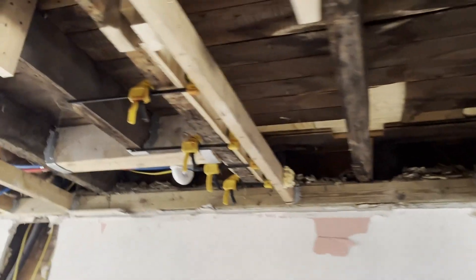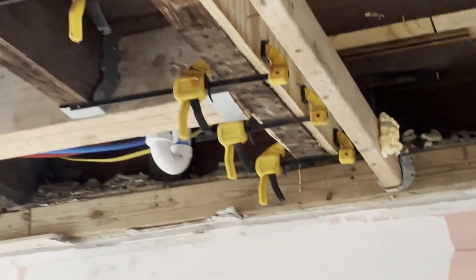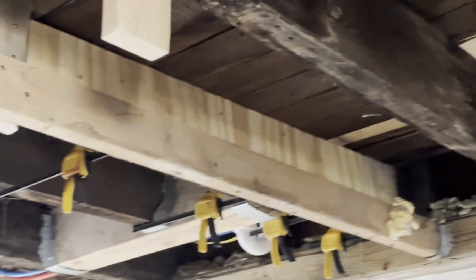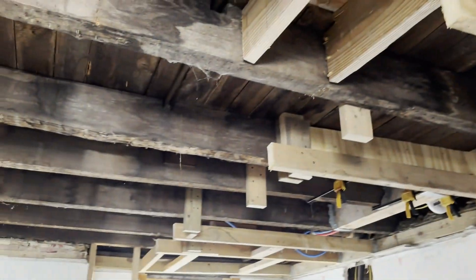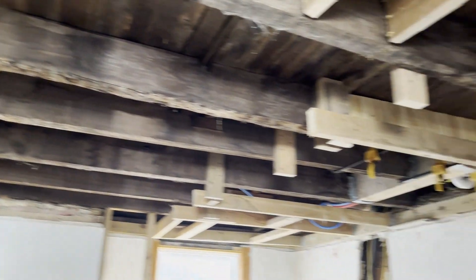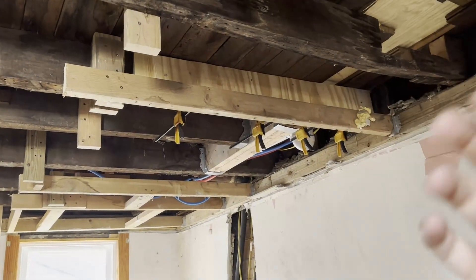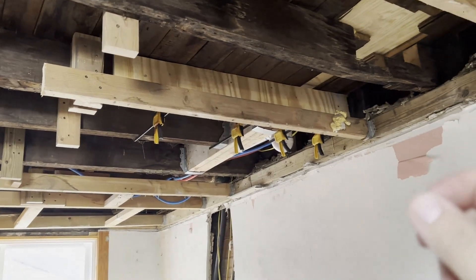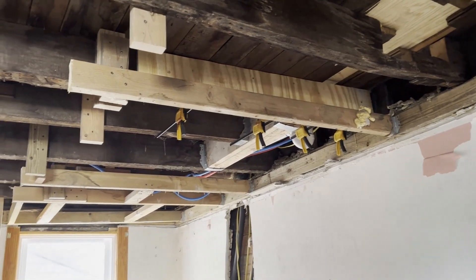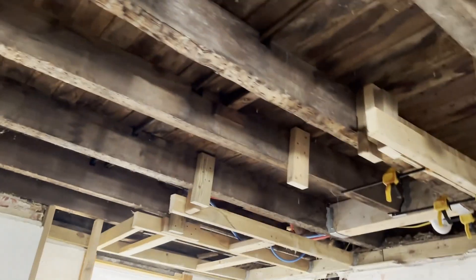You want to use nails because nails have more shear strength than screws. I'm using 16d framing nails. Basically what that means is, when there's any flex — because beams will flex when they have weight put on them — we want to allow for the nail to kind of wiggle a little bit while it's in the assembly, because a screw is more likely to snap under immense pressure. A nail has a little bit of bendability.